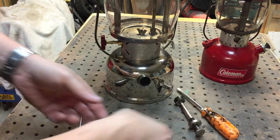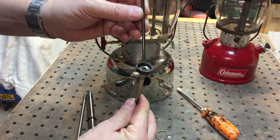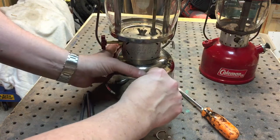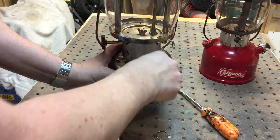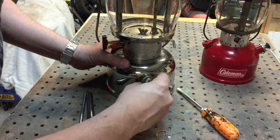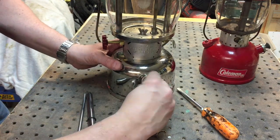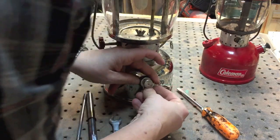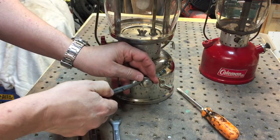Here's a little trick to get this back in: put the stem in here and then engage that right in. That will go straight in, then line up the holes, use a pair of pliers, and just put the clip back on.